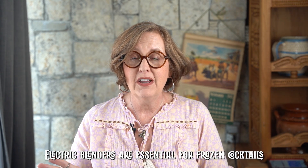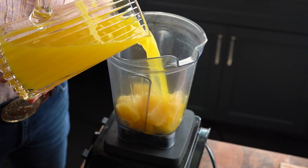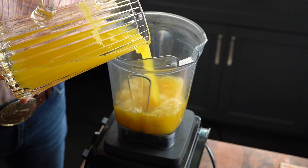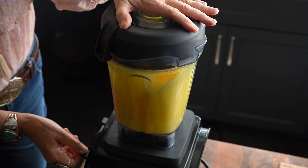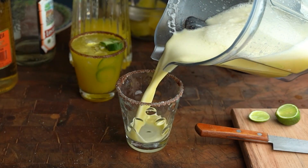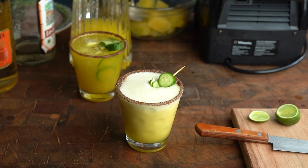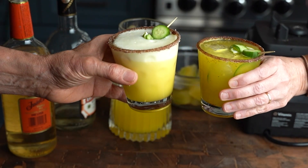Now let's make the frozen version. You're going to need an electric blender — I put a link to my favorite blender below; it's a great blender for beverages. Let's add our pineapple lime juice, the tequila, the triple sec, and our pineapple ice cubes. I made these ice cubes without the jalapeño slice, and I think they're just a little bit better for a frozen pineapple margarita. Prepare your cocktail glass just like you did for the on-the-rocks version. Once your frozen margarita is well pureed, simply pour it into your prepared glass, garnish, and enjoy — cheers!